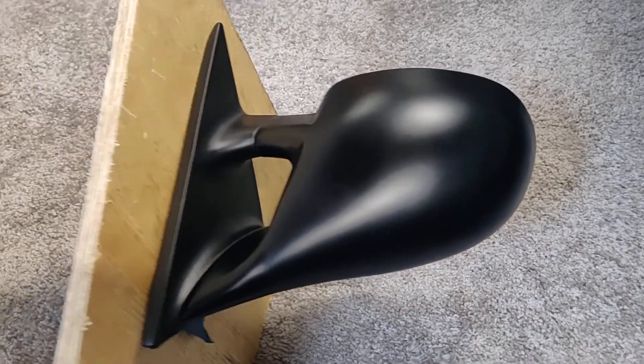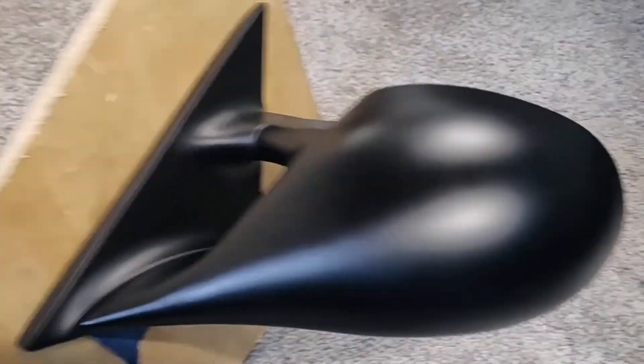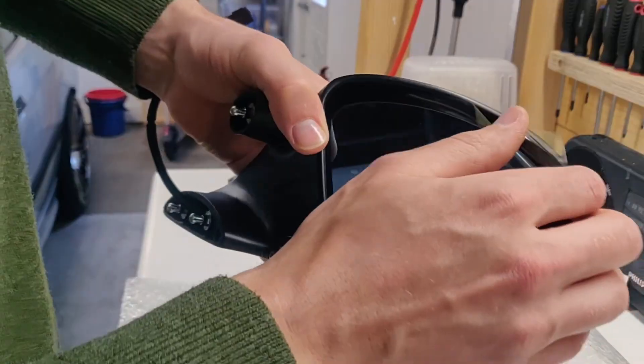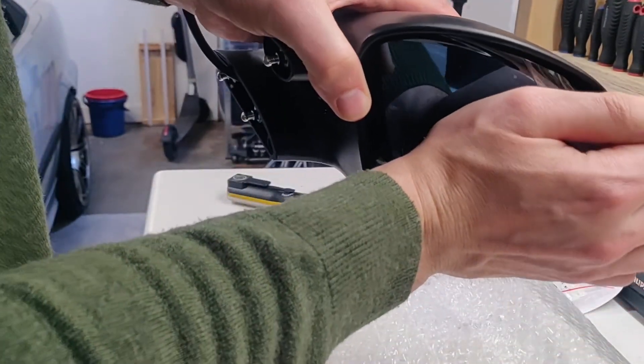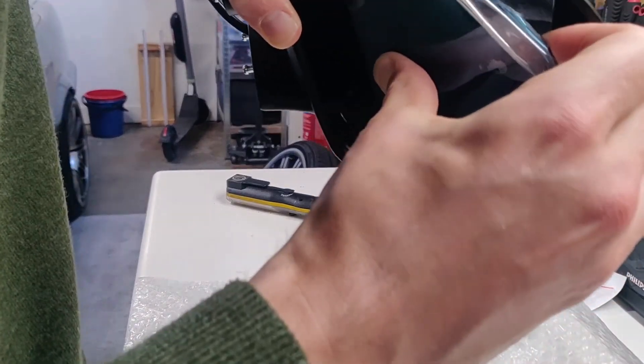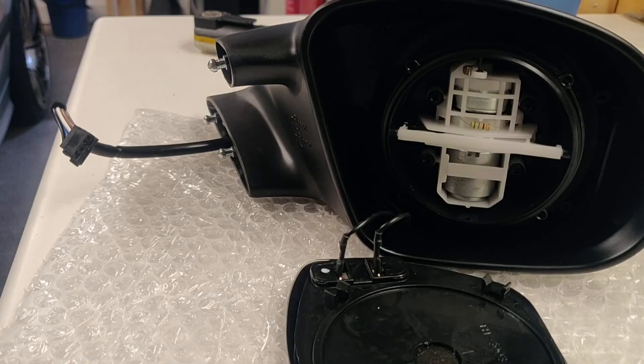What I did was mount the mirror to a piece of wood and lay it flat on the ground and just hit it until it popped off. Then to remove the glass, simply pull the outside until it comes off. Be careful not to pull off the two wires for the heated glass fixed to the back.